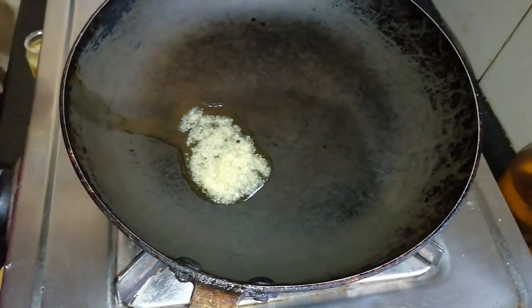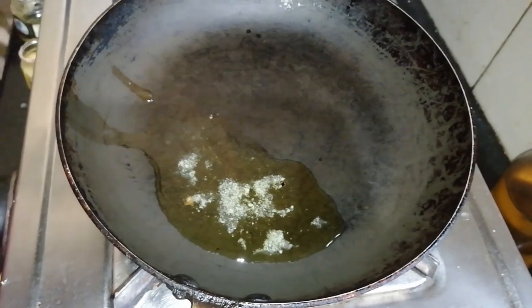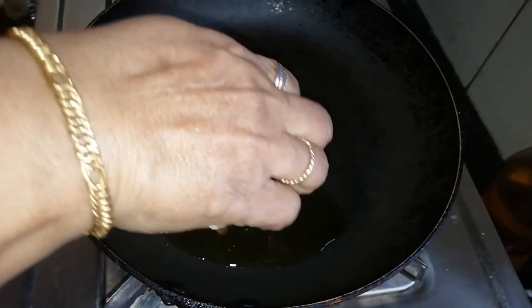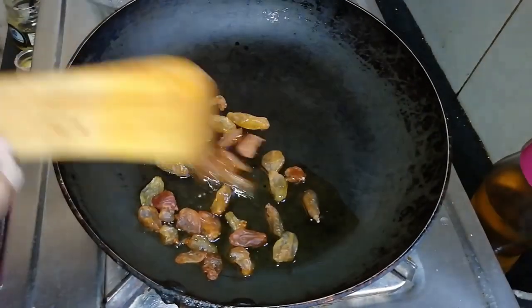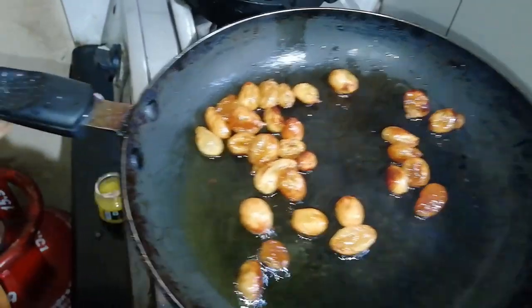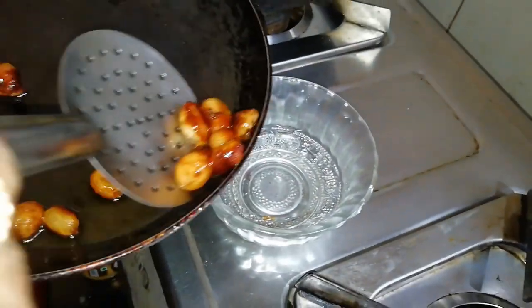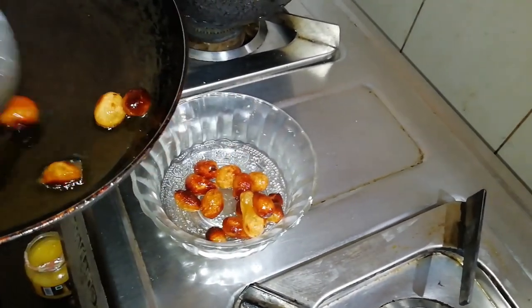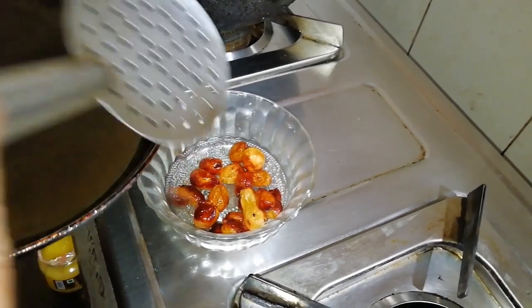We will cook the pan. I used to cook the meat in the pan, and I used to cook with the pan. I don't know what we have to give.